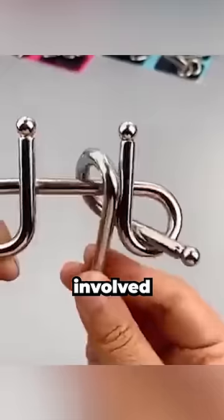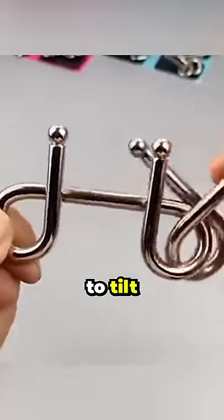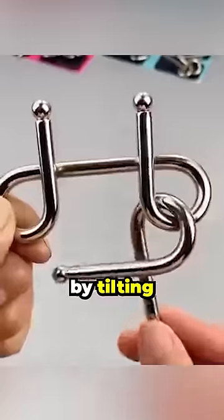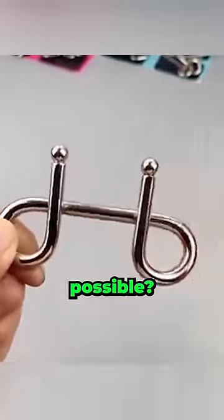There's no trickery involved. However, watch closely. With an extremely particular technique, he manages to tilt and pass the bar through a hole. And then, by tilting the object at 200 degrees, it comes out perfectly. How do you think it's possible?